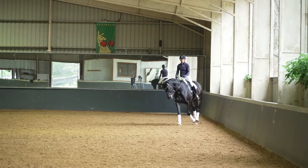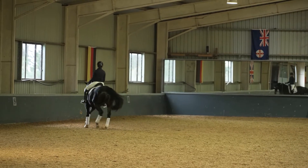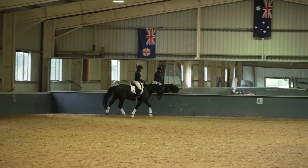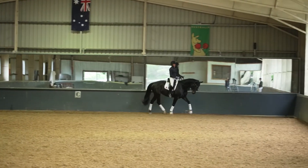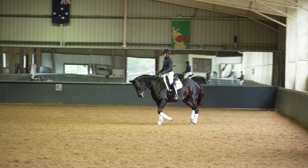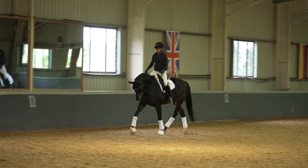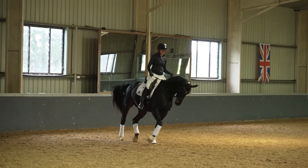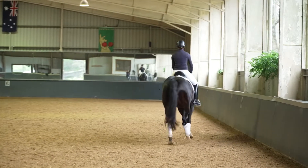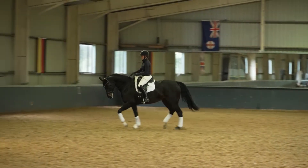We'll make a 20-meter circle up there and then change direction again. You can see that horse is starting to track more up from behind. Keep that working trot. We'll change direction through a simple figure of eight — which can actually be quite difficult, because you're changing the direction of the shoulders, putting the horse into the new outside rein, and you want the horse to keep pushing from the back end. You can see she wants to lean that shoulder in. Keep your inside flexion and take her shoulders out. Keep putting those shoulders over to the outside.